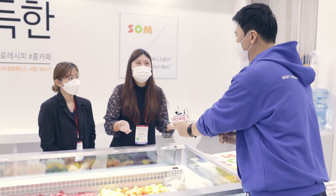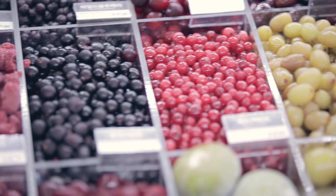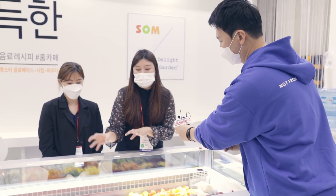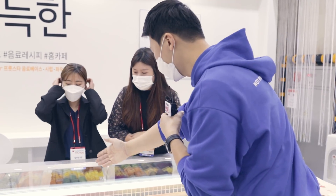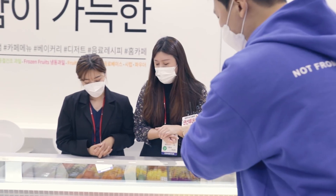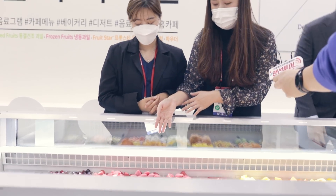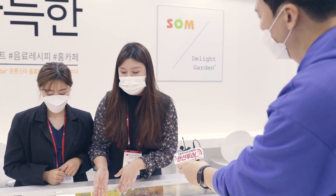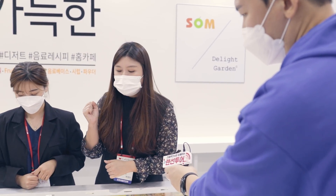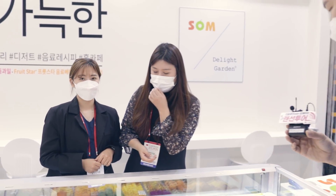지금 냉동 과일이 굉장히 많은데, 이 중에서 R&D를 하시고 음료 개발하시니까 추천할만한 음료 하나 있을까요? 저희가 이번에 제가 정말 취미를 기울여서 개발한 그릭 요거트 파우더가 있어요. 그릭 요거트 하면 망고랑 잘 어울리고 있죠. 그래서 망고 그릭 요거트 혹은 딸기 그릭 요거트, 냉동 망고나 냉동 딸기 이용하셔도 되고 그 위에 토핑으로 이용하셔도 되고요. 여기 지금 딸기가 세 가지가 나와 있는데 다 다른 건가요? 국내산 딸기, 중국산 딸기, 칠레산 딸기가 있는데 각각 단맛과 신맛이 조금씩 다르고 색깔별로 크기별로 조금 차이점이 있어요. 저희가 수입할 때는 제일 맛있는 것들만 수입을 하기 때문에 원산지는 계속 달라지는 편입니다.